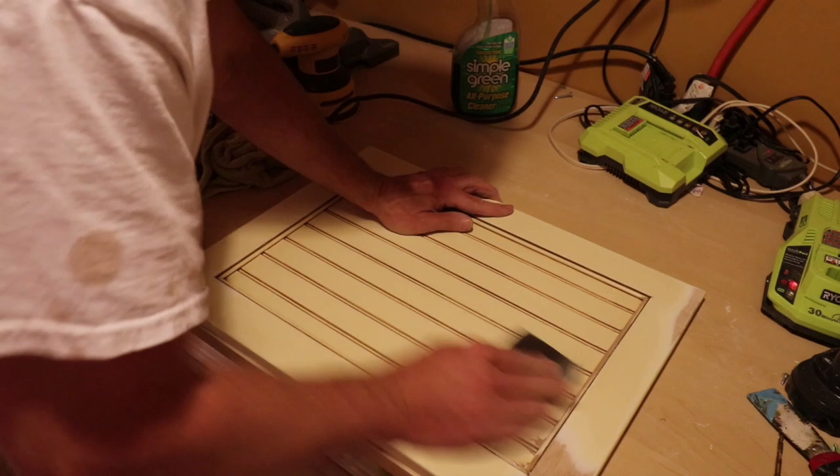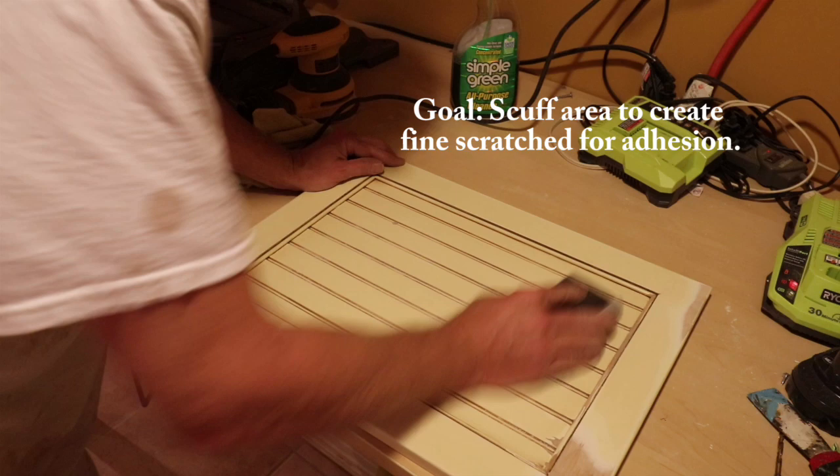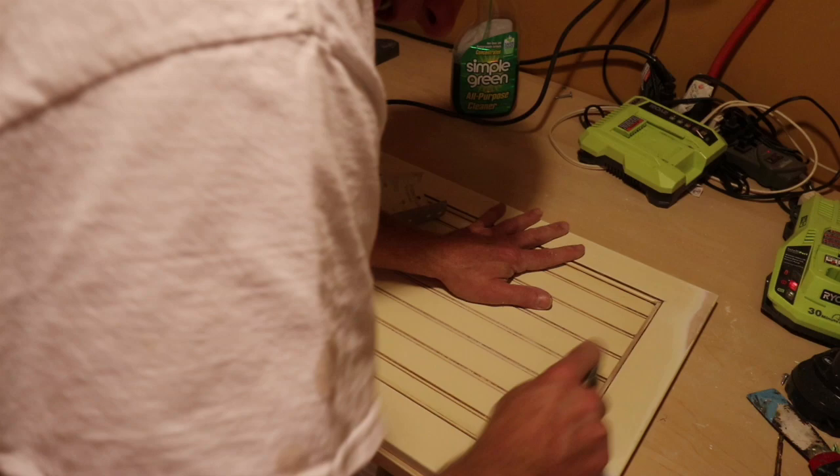You just need to give the paint something to grab onto — that's the whole point. You could even go and swirl like this, just lightly, and use a 180 or a 220. I'm using a 240 here. When I was trying to smooth this out, I was using a 120 to get in the tighter areas.